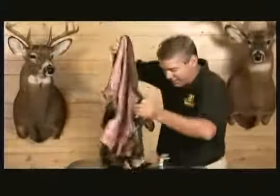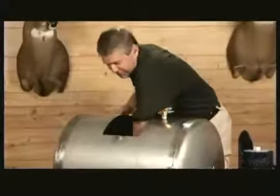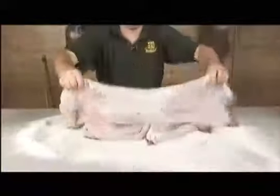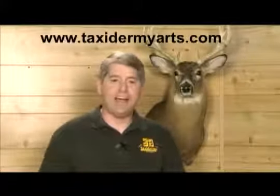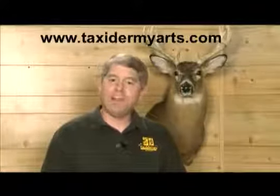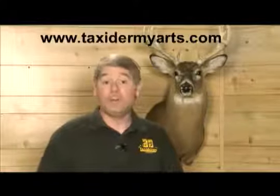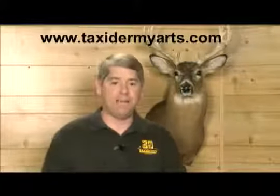Simply place your raw green hide in the tanner with the lips, eyes, and ears turned, and the Auto Tanner tans the hide for you. The Auto Tanner also eliminates the salty mess associated with salting hides in your workshop. You can tan single or multiple hides at the same time — the 22-gallon tanner allows simultaneous tanning of one to three hides, while the 45-gallon tanner tans up to 20 whitetail deer capes at the same time.